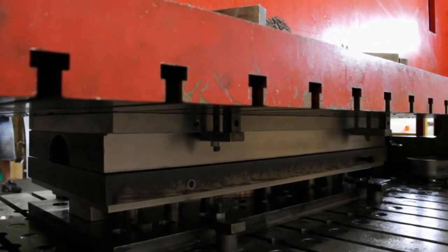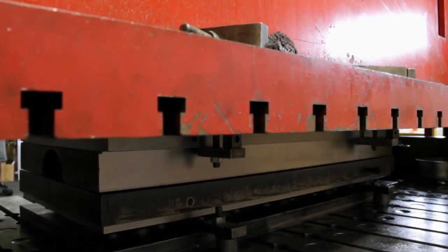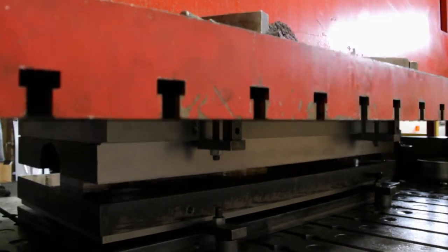Without that machine we couldn't press. A thousand tons is a lot of tonnage, so we need that to try the press tools so we can validate the part before we send the tool overseas. It's a very costly exercise to send something overseas that's not right.